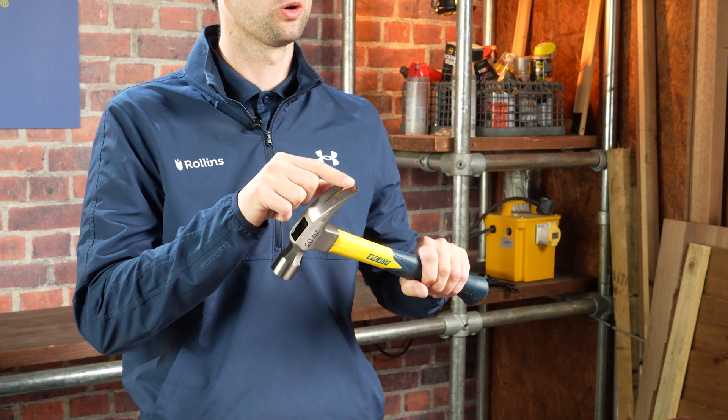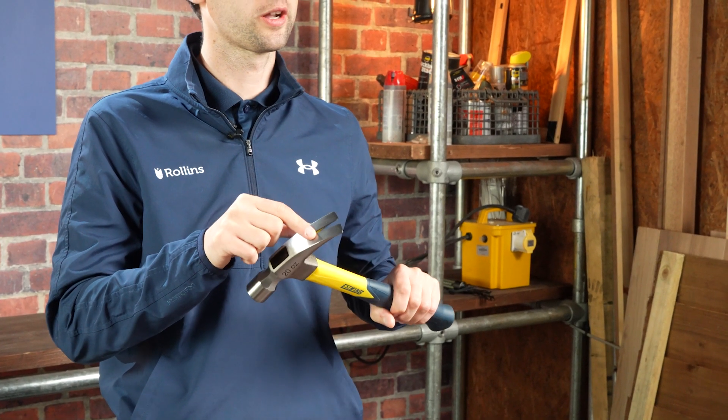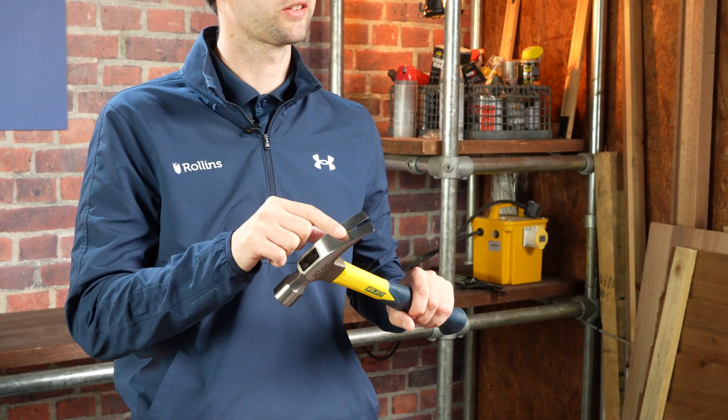Versatile rip claw used for pulling nails, prying boards, demolition work, and splitting wood.